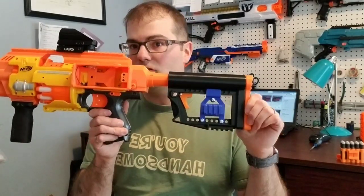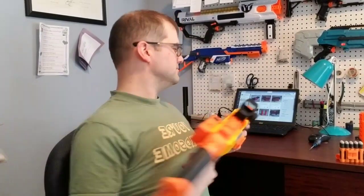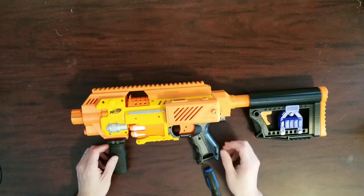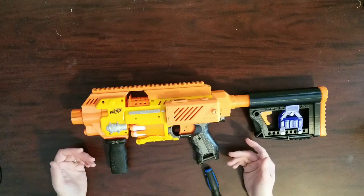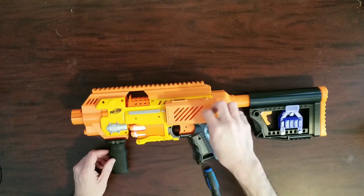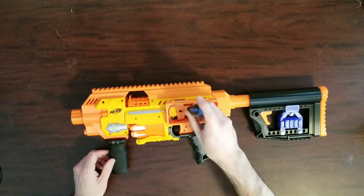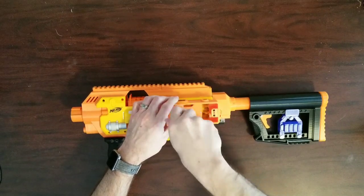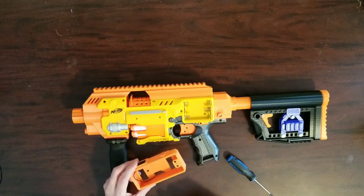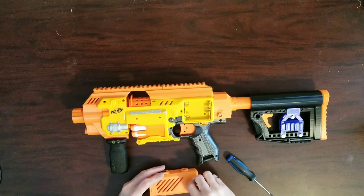So next, we're going to change from this view and open up the blaster to show you how the kit fits. Here's the blaster — most of the screws have been removed so you don't have to spend half the video watching me take screws out. First, we're going to remove the battery box. You undo the cover, there goes the plate, and out it goes. It fits neatly inside the tray so there isn't any cutting of the exterior shell to make this work.